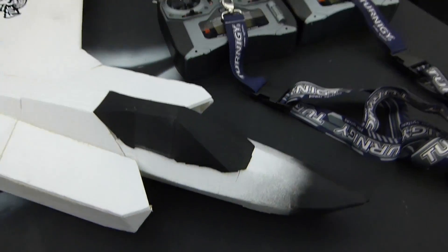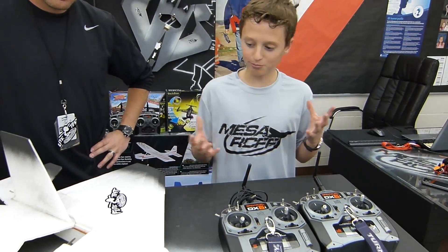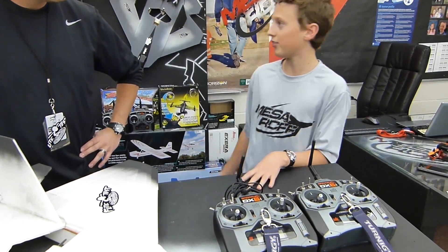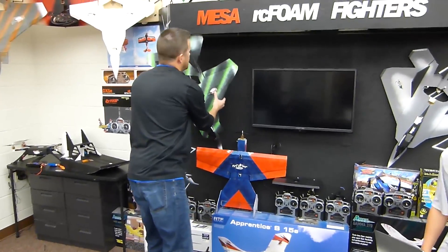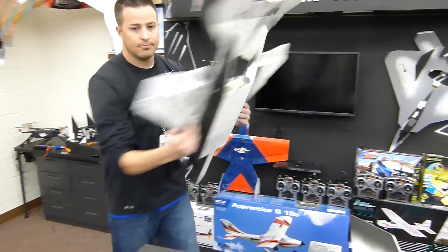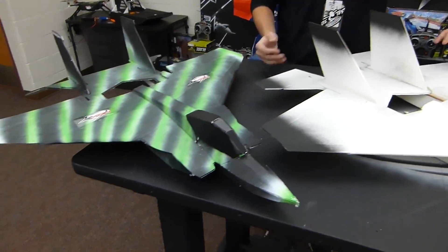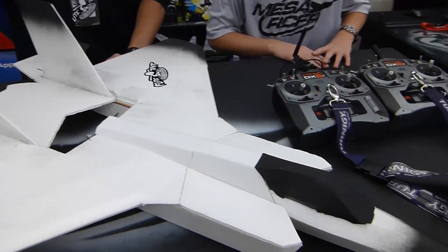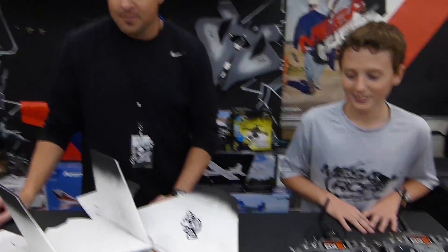So I kind of just started off redesigning it, but then it wasn't really looking good, so I thought we should base it off of the F-18 Eagle. The Eagle was kind of close to it if you look at pictures online. So we started with the design and we changed it up a bunch. You can just see a lot of the angles and stuff are different, and voila, that's what you have.